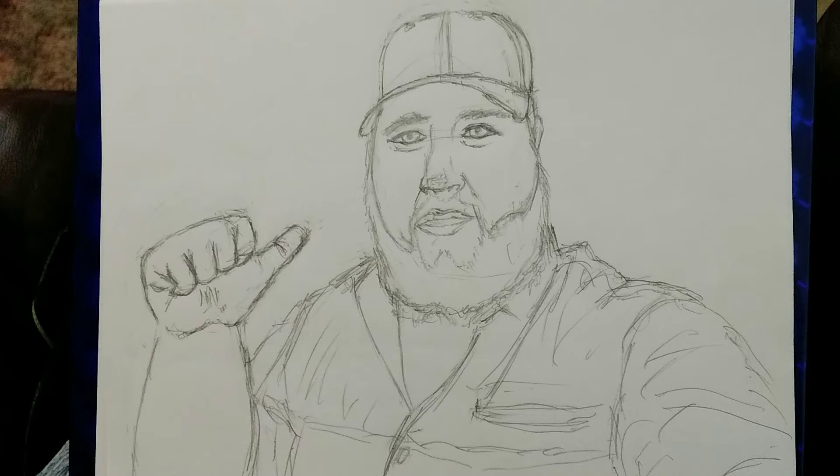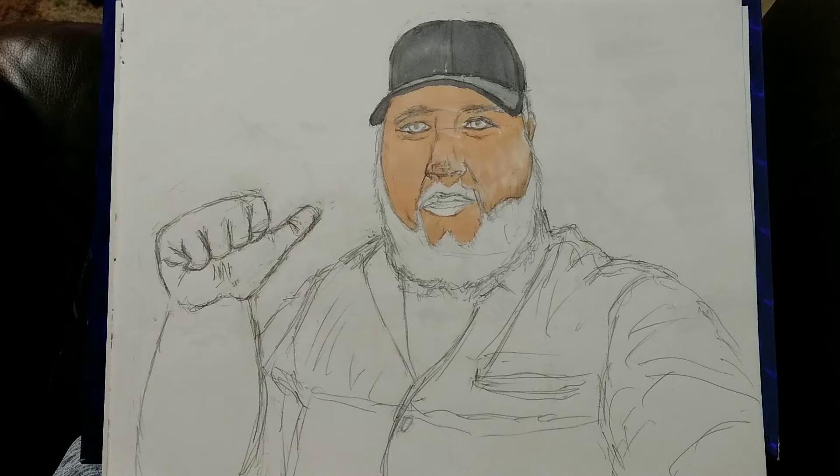Hey everybody, it's Brad here. Started out with mechanical pencil to draw this guy right here. That didn't take maybe 20 minutes at most, and then I switched around to a couple of sketch markers.